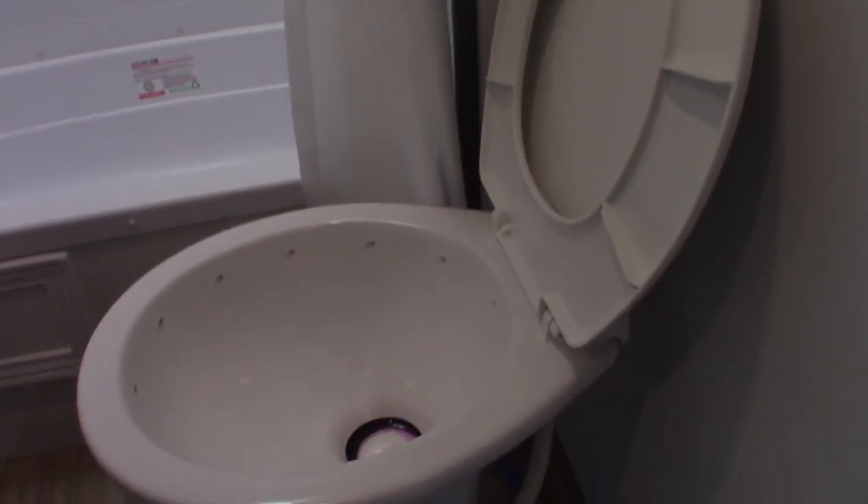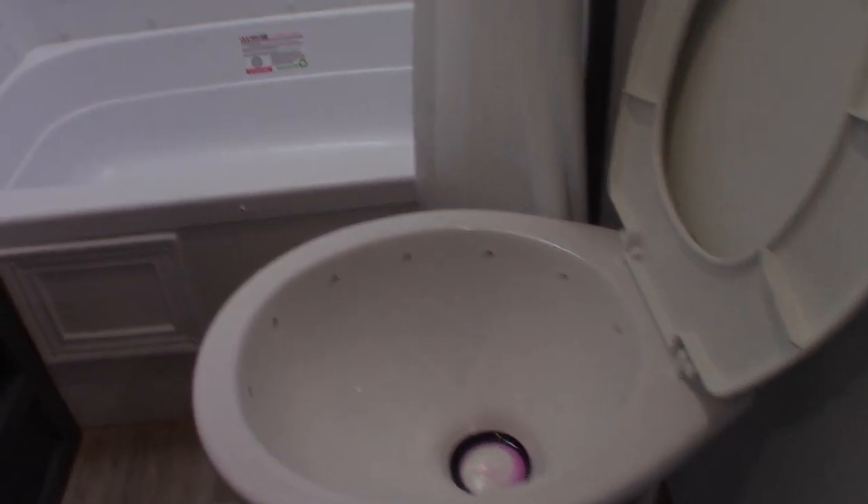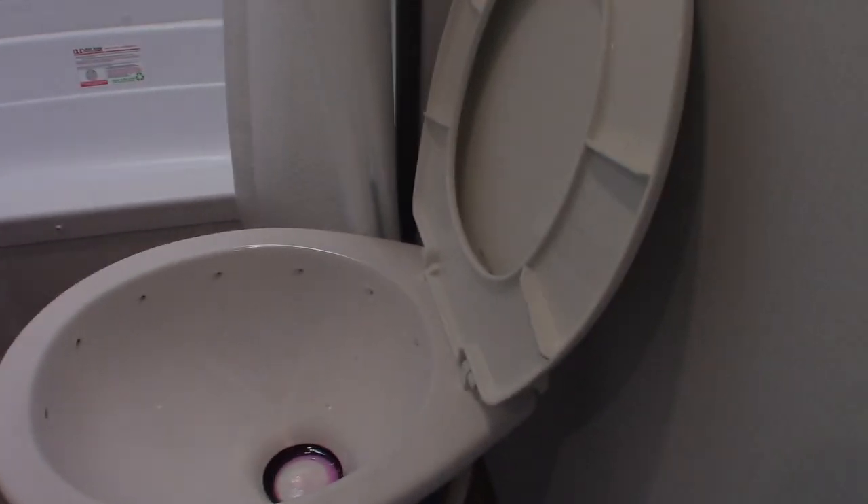So after you get to the campground, you hook up your power and your water, come in here, put a dose of chemical right in the bowl. Then step on the pedal and water will come flowing in. Hold it long enough to put at least a gallon of water in there along with the chemical and you're all set to use it — but never use it dry.